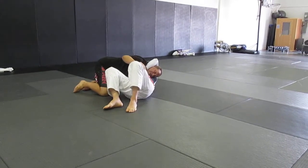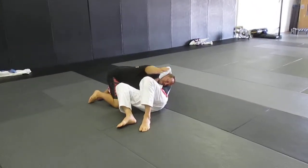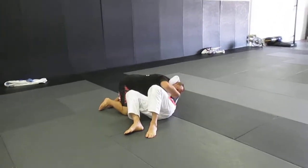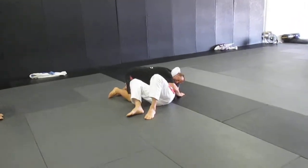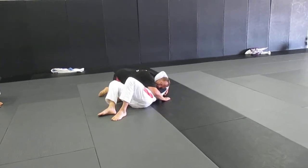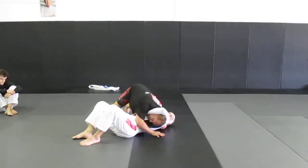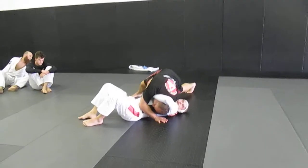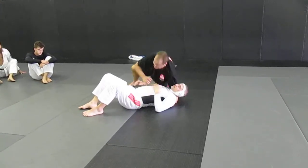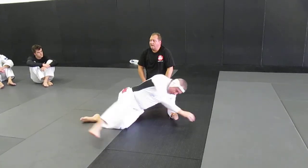If I want to do the Von Flu Choke, this arm comes over and I'll pinch his wrist there — he can't get it up. Then I lift underneath with this arm, feel with my shoulder for the side of his neck, and tripod up, letting my weight do the work.